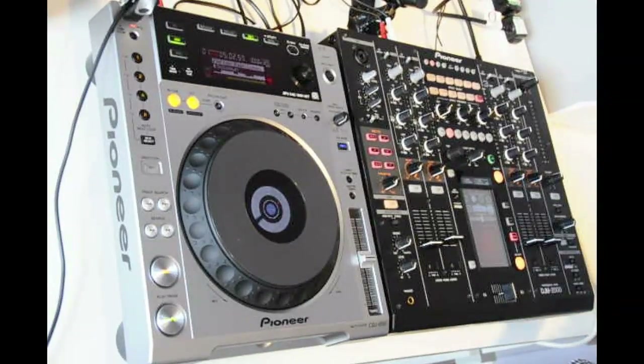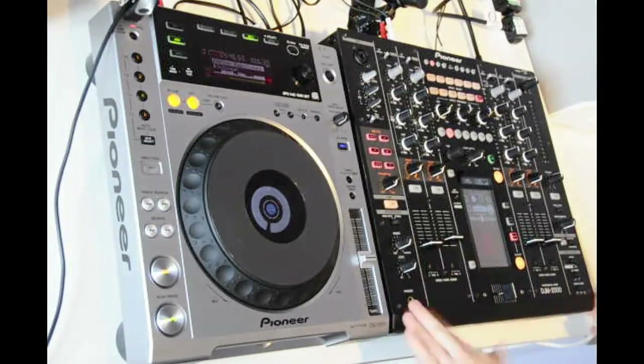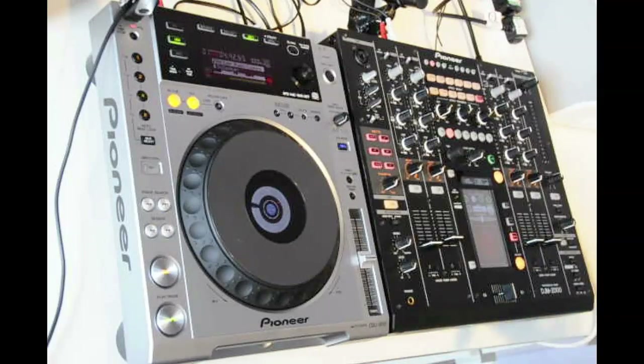It's a four-channel mixer with a 24-bit 96k eight-channel sound card inside. So if you're using DVS or any type of DJ software, there's no need for a third-party sound card — literally one lead from the back of the mixer into Traktor, Ableton, or any third-party computer software, and you can use the eight-channel sound card housed within the mixer.